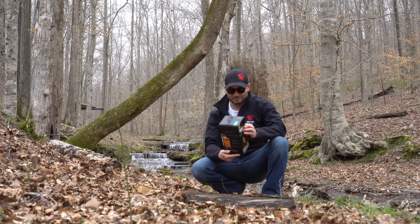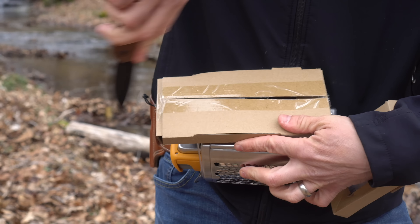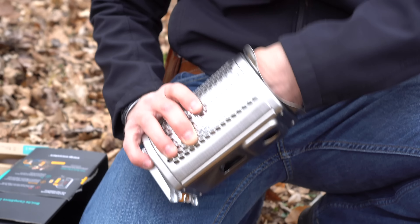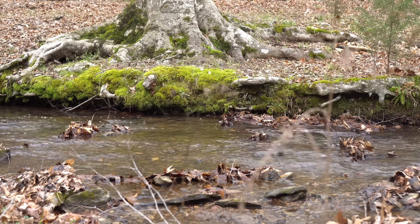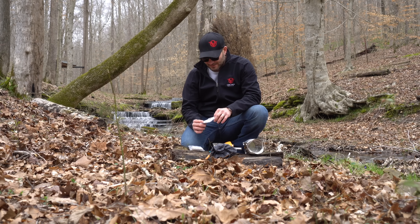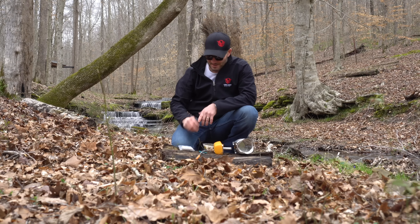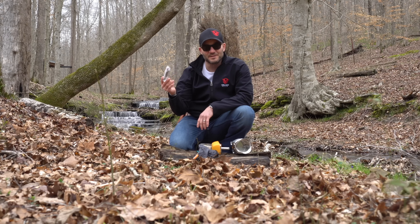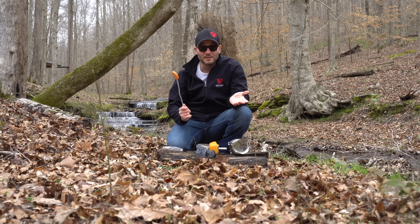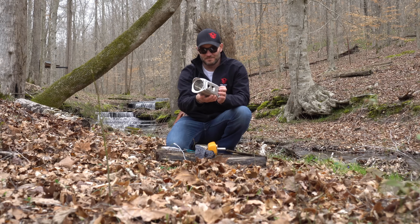Let's see what's in this thing. So what we've got in the box: instructions nobody ever reads, a bag to put all this stuff in for when you head out in the bush, a little bit of fire-starting material, an LED light powered by USB so you can see what you're cooking, and a USB charger to charge your phones.